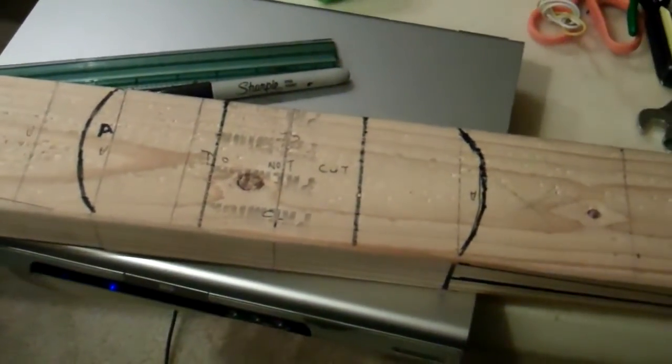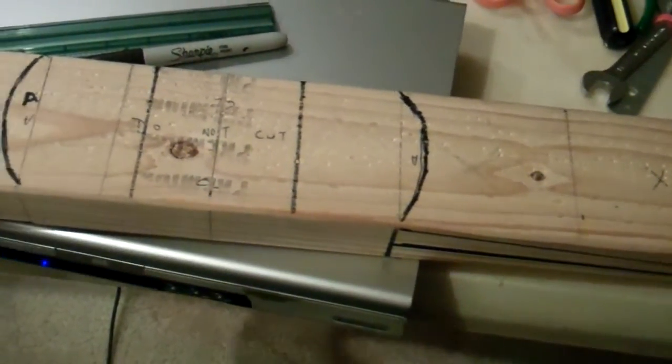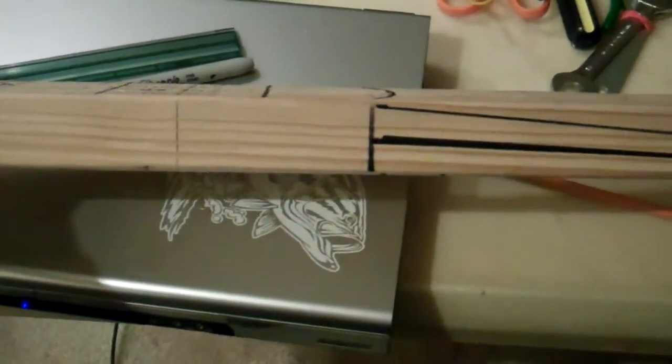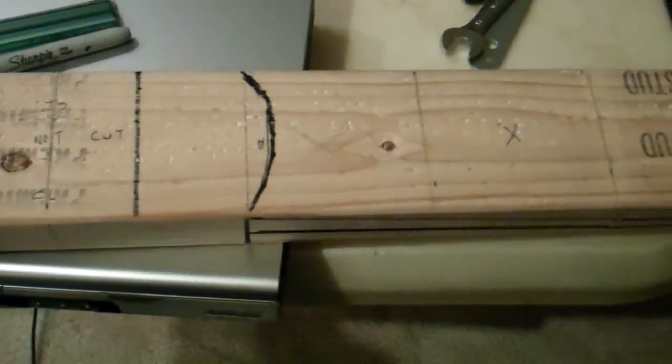I have to go to Home Depot and pick up some 2x4s tomorrow. The good thing with this is they're very cheap. If you make a mistake, just make another one.